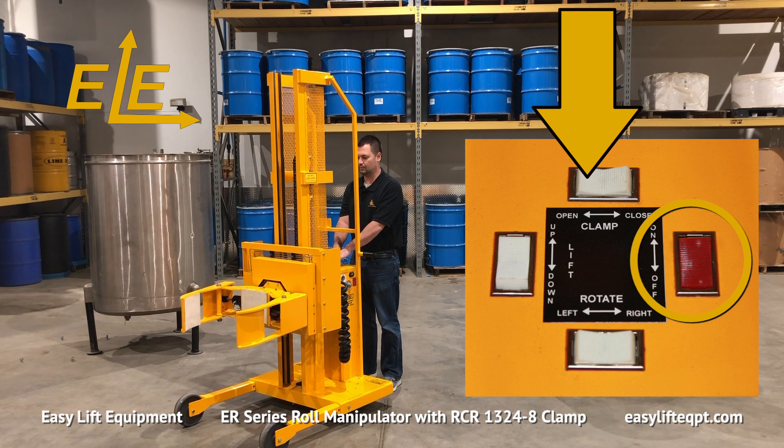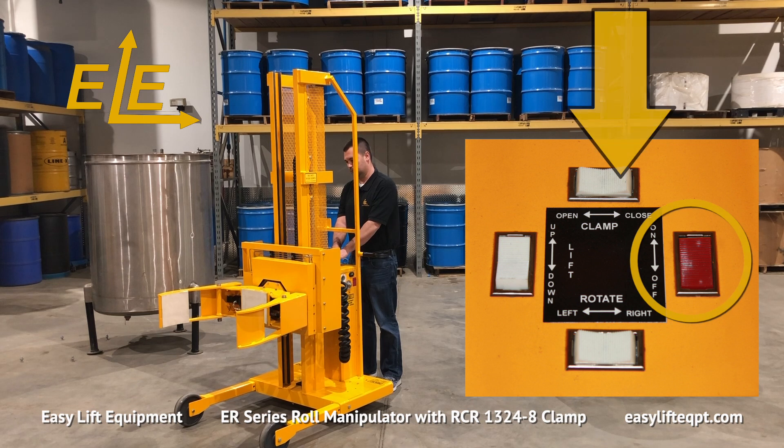Prior to proceeding, you should verify that all control box functions are in proper working order. If not, contact a supervisor before using.